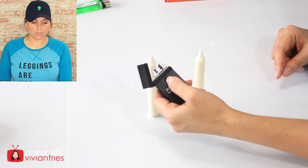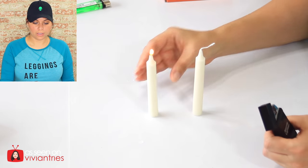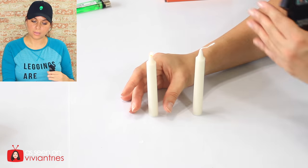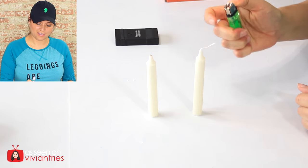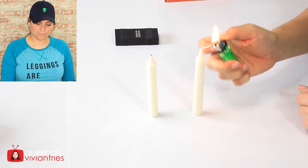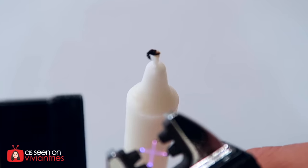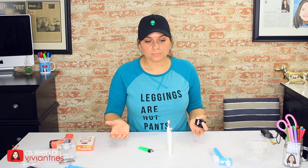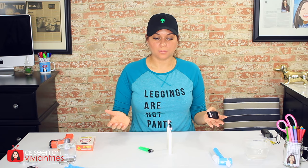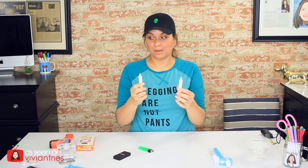That one went a little faster — maybe because the wick was longer. You see how big that flame is on the regular candle? Those are my two flames. I'm going to turn them off now.